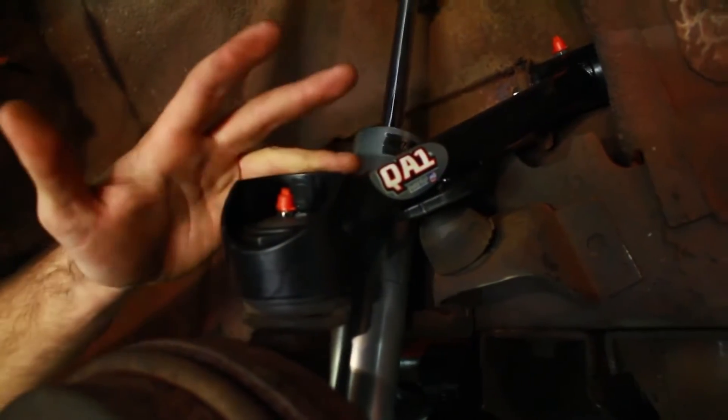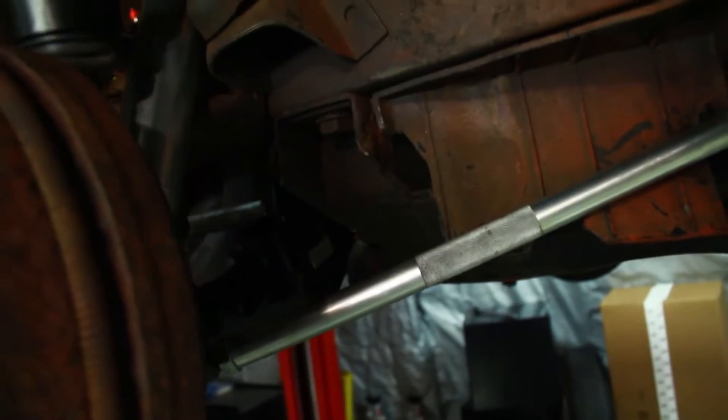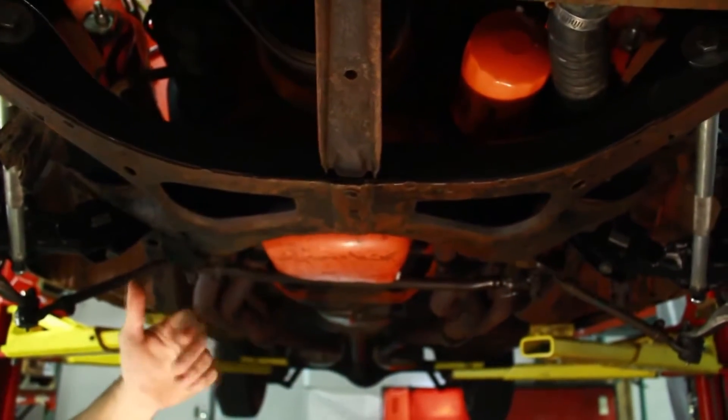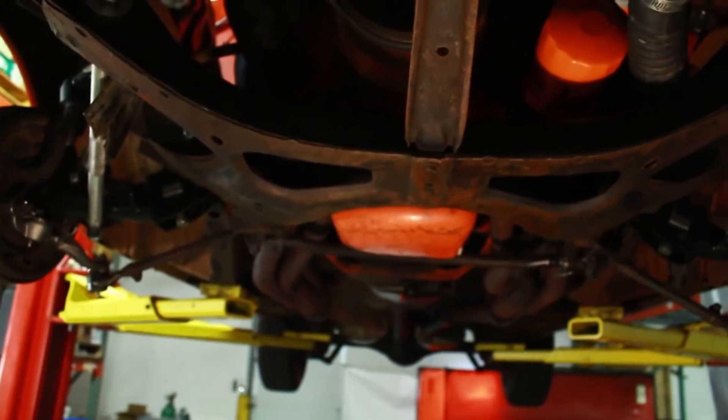Here we've got QA1 upper control arms, shocks, lower control arms, and dynamic strut bars all on the factory K-member. Here we've got the factory stamped steel K-member. As you can see on this one, there's no provisions for a sway bar. The QA1 K-member does have provisions for a factory E-body sway bar.